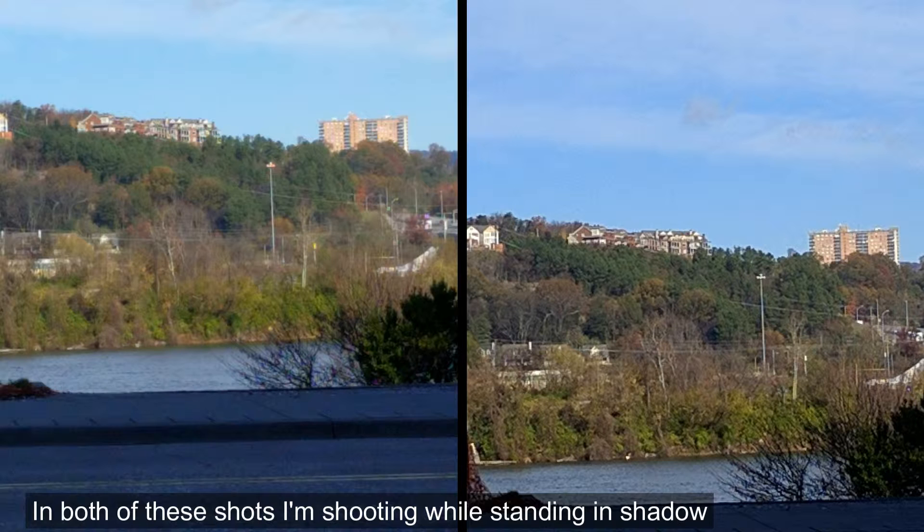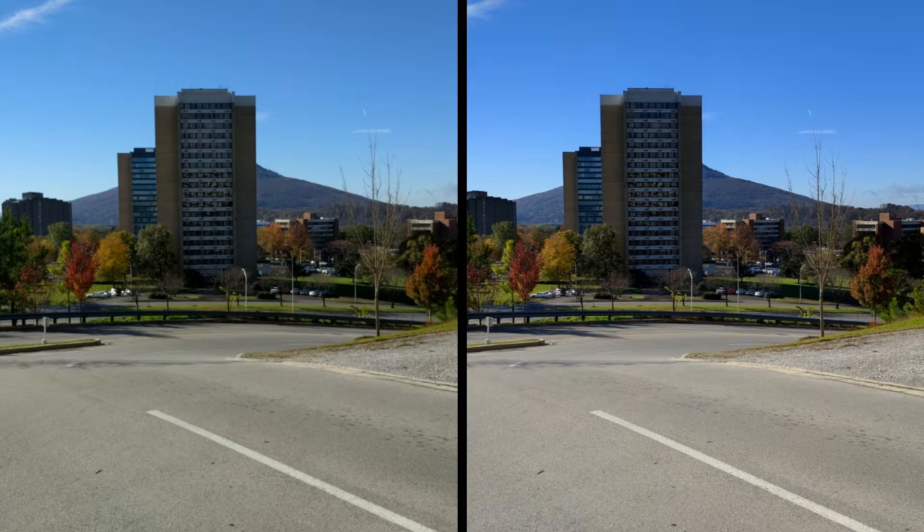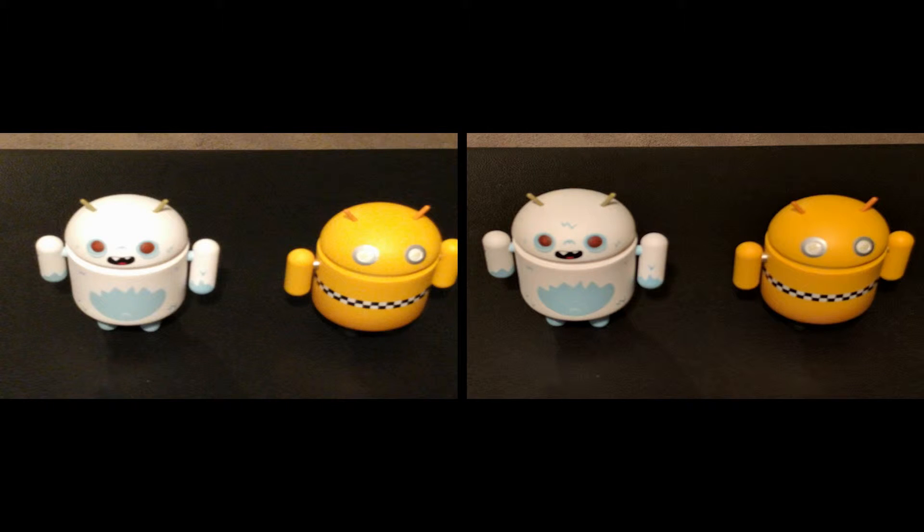So you can get an idea of what the distant shots will look like. Now we're indoors in a bit of a low-light situation. As you can see, the blown-out effect on the left is much more pronounced.